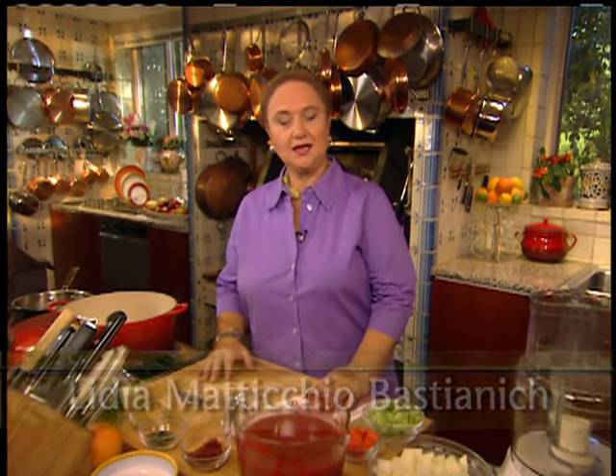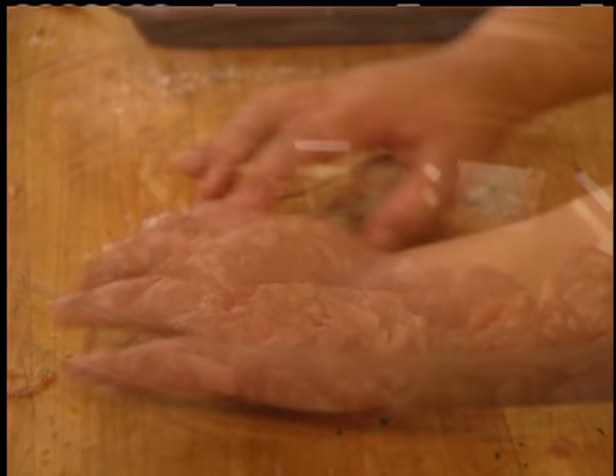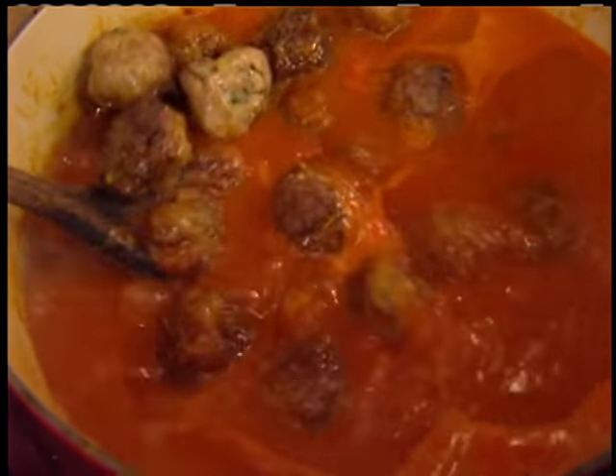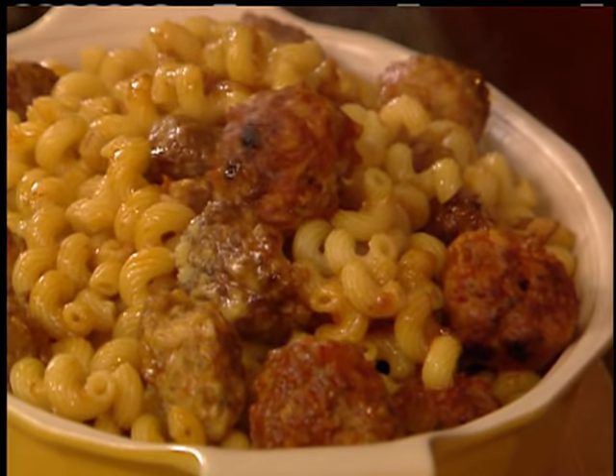Buongiorno, benvenuti to Lydia's Family Table. Today we're going to make meatballs with sausage meat right out of the casing, and then we're going to use those meatballs to make a casserole.